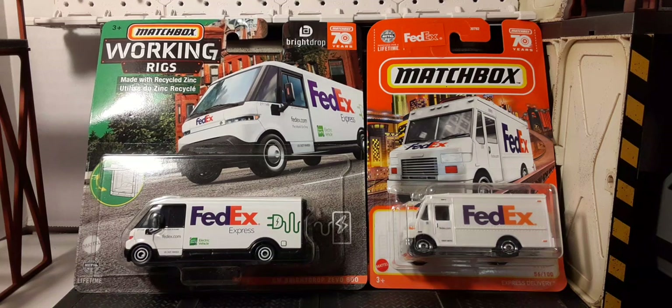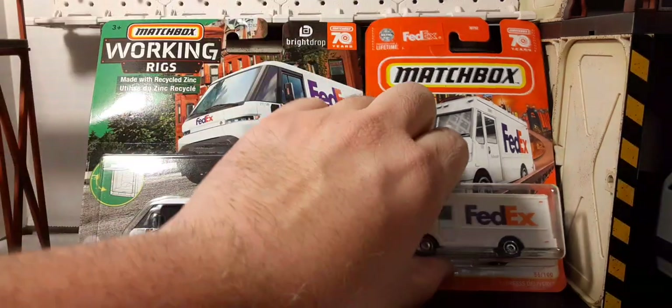Welcome back to Blast Guys Reviews. In this review we'll be taking a look at the FedEx vehicles for Matchbox 1:64 scale. We're going to be looking at the Matchbox Working Rigs and also a mainline Matchbox FedEx truck — they look pretty cool together, so we'll start off with the smaller one.